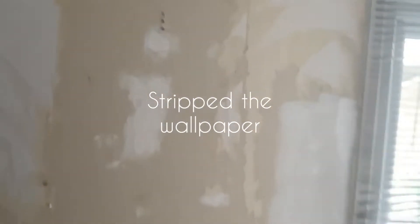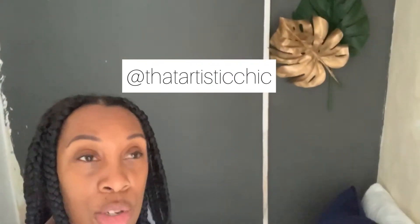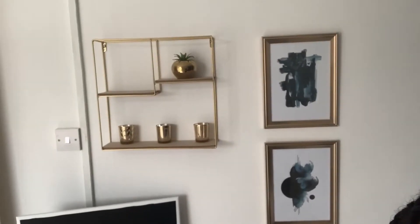Hi guys, so we're in the spare room again and I'm going to start work on this wall here. I've already started doing most of it, and I'm still debating what to do about this back wall — whether to just do plain white or a beige color, just to be slightly different. I'll figure that out. I'm still loving this side — I love the pictures and the shelf.